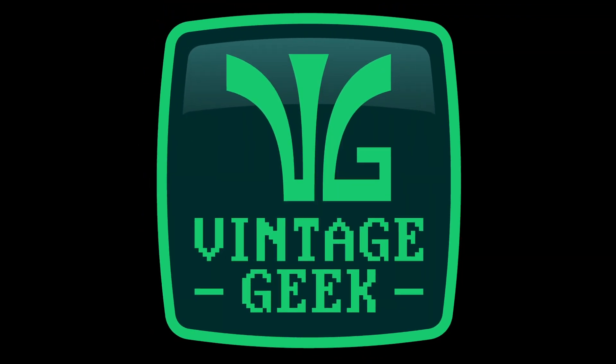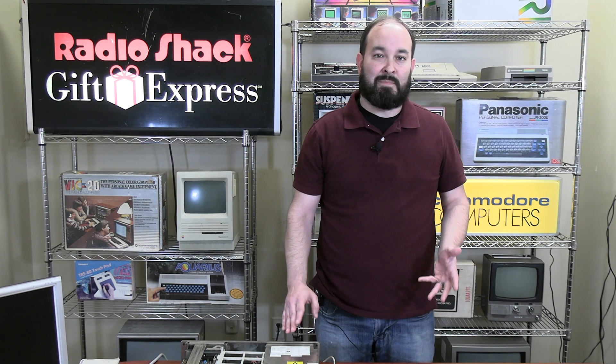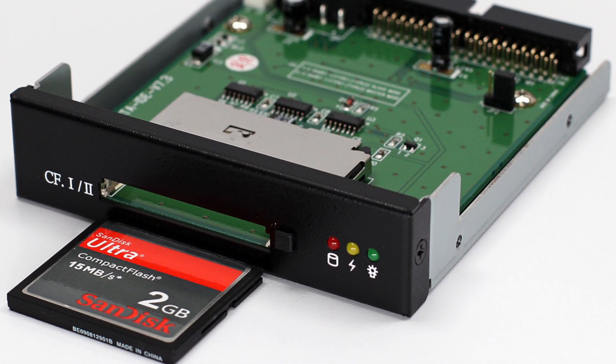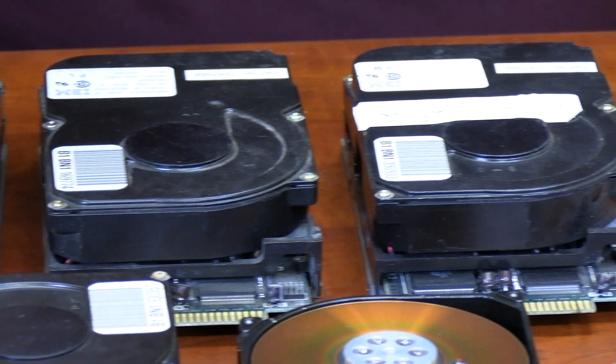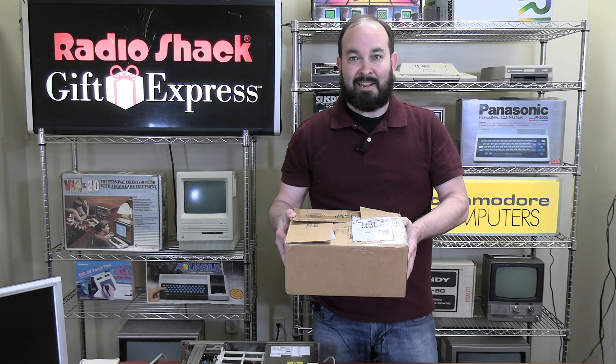For the purposes of Vintage Geek, we really want an authentic experience, and for me that means the sounds of the original computer. You just can't get that with a compact flash card because it doesn't make any sounds, and these original hard drives make some pretty cool sounds. So what we did is we went on eBay and picked up a lot of four of these hard drives that someone was selling, and we're going to try them out and see if we can get any of them to work today.